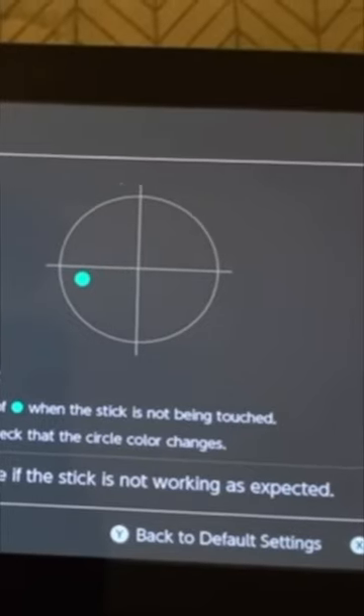Here are some tips for fixing Joy-Con stick drift. Step one, go into settings and scroll all the way down, scroll over to the right once, and then go ahead and do a system update.